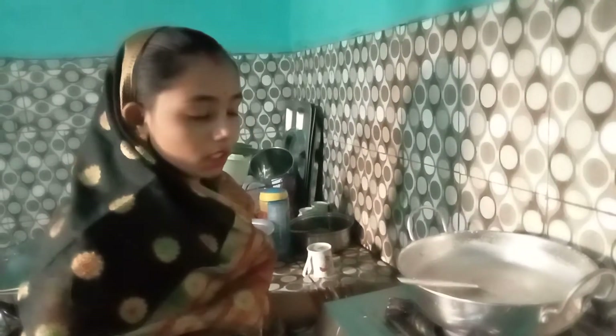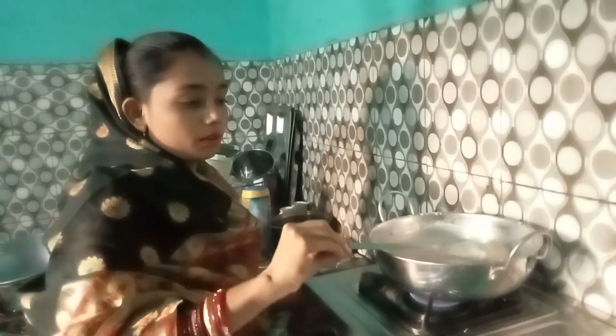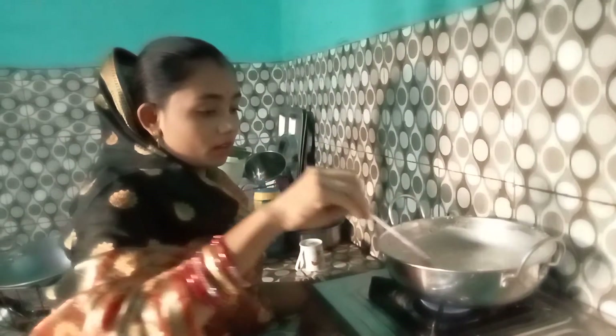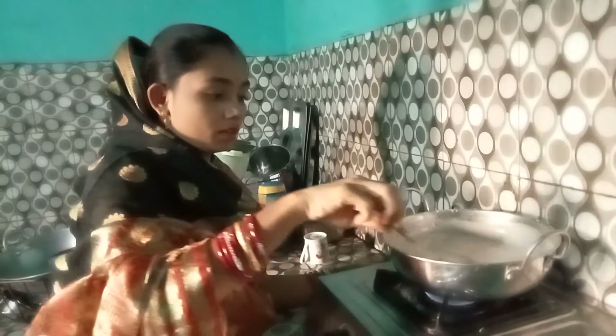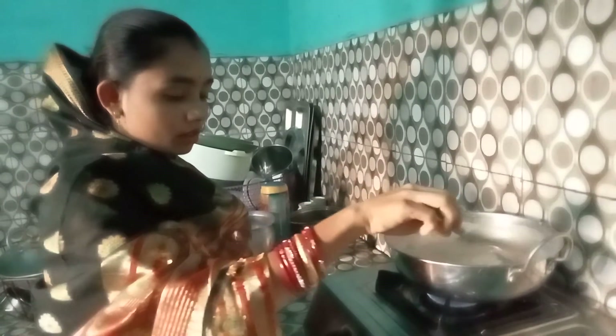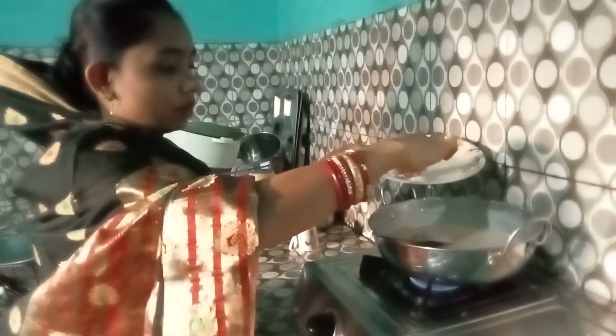Add 2 tablespoons of curry, add 1 teaspoon of sugar, add the flour to the flour, add 1 tablespoon of flour, add 1 teaspoon of flour.